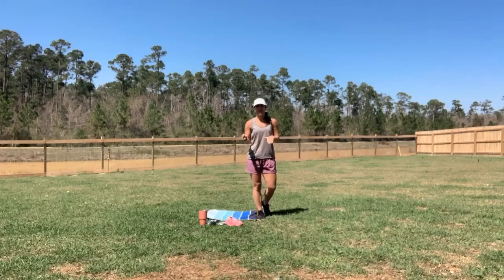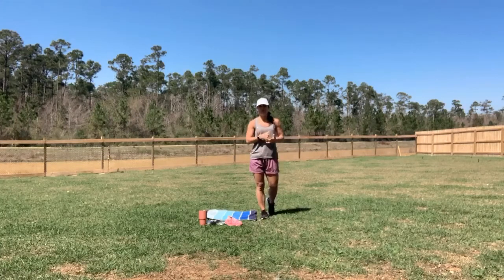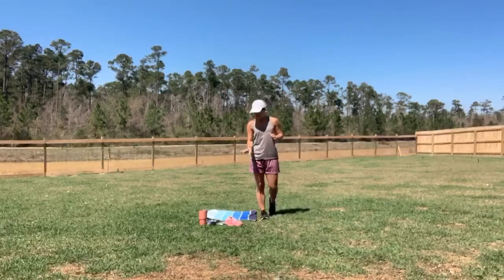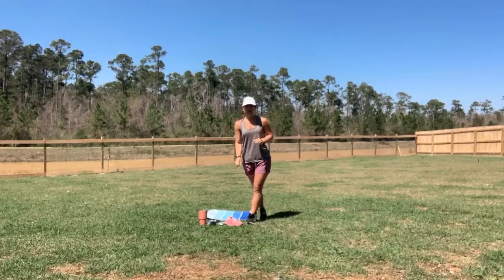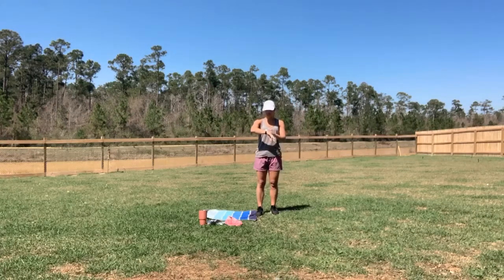Hey guys, go ahead and grab a mat. Grab two weights that you're going to use for shoulder exercises. I would suggest fives or eights if you have them. And if you've been doing those for a while and you want to jump it up, go ahead and do that. Have your water and a mini band. If you don't have it, that's totally okay — it's just to add a little bit of extra resistance.